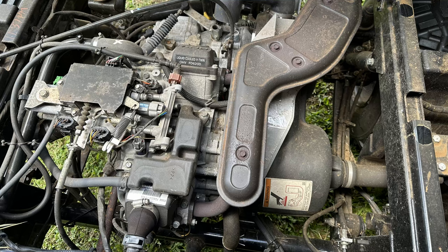In this view with the cargo bed raised we can see the engine of the Kawasaki Mule. The Kawasaki engine FD620D is a liquid cooled V2 engine with 617cc displacement.